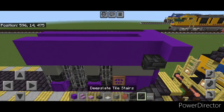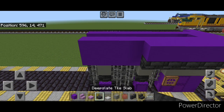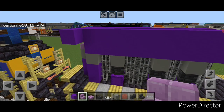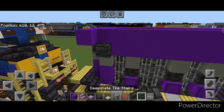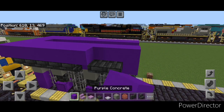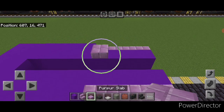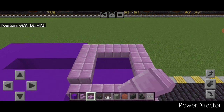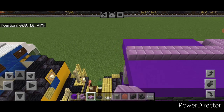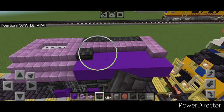On the back on the second block down, do five upside down deep slate tile stairs and five purple concrete above it. Then right here, put two deep slate tile slabs and four purple stairs above it. Repeat on this side. Then take purple slabs on top and go three across, three across the front, two on each side. In this hole, put two deep slate tile slabs with two iron trapdoors. Then do a line of purple slabs down the middle to the very back and one on either side of the back. Deep slate tile slabs across here and across here as well.